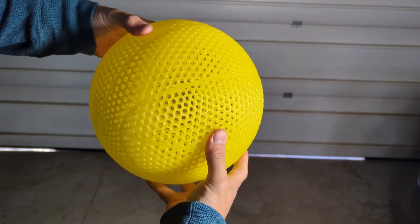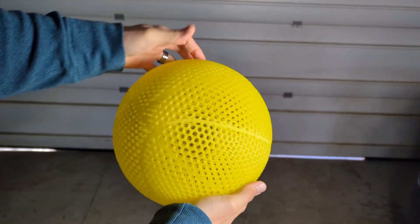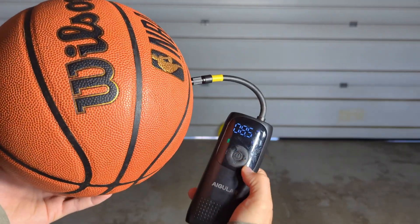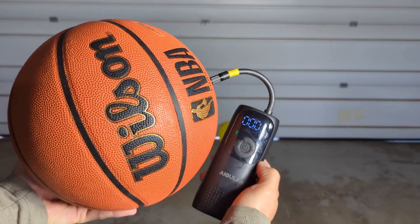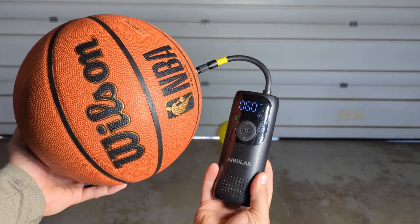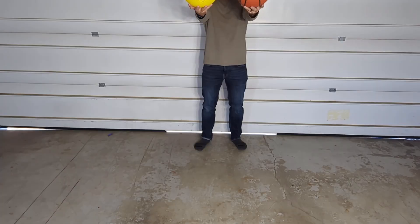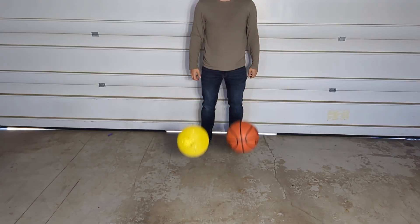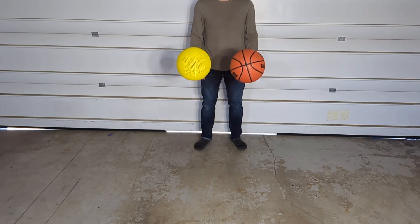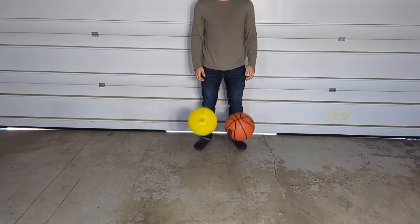The Filamentum Piba is just a lot sturdier, which feels way more like a real basketball than the Fiberflex will ever feel. In my last video I didn't test against a real basketball, so I busted one out and inflated it to the regulation PSI of 8.5 for an accurate comparison. After testing the Filamentum Piba against the regular basketball, they are very, very close, and I'm not going to make a conclusion as to which one is better.